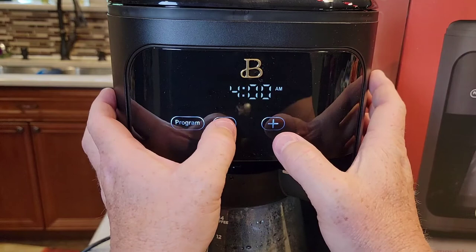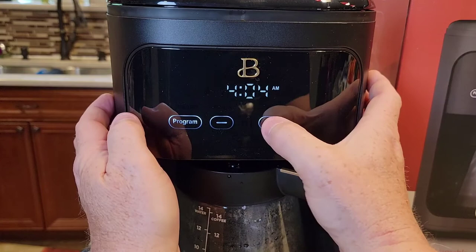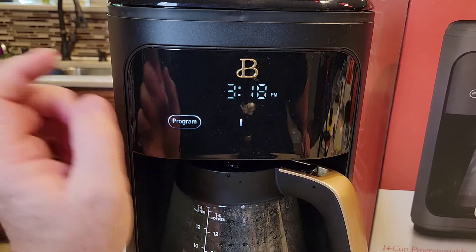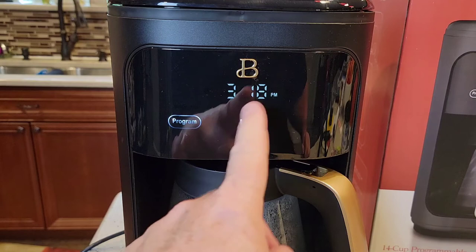This button sets the hours — make sure it's on AM, not PM. There's an AM and a PM indicator. I want AM. I want four — and this is the minutes — I want 4:15 AM. Hit the program button one more time, or you can just let it time out. When I let it time out, that light stayed on.